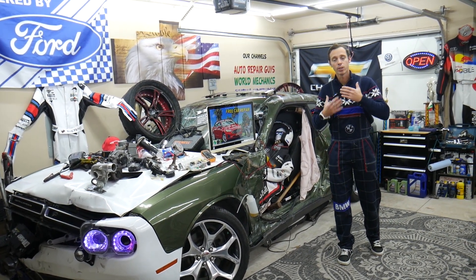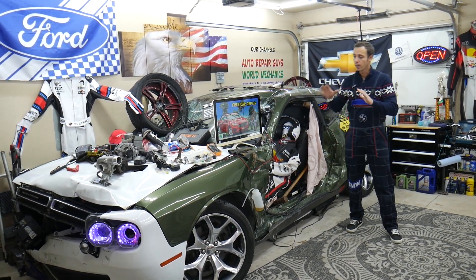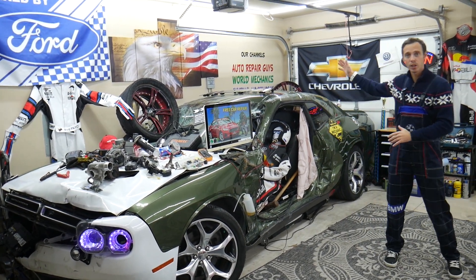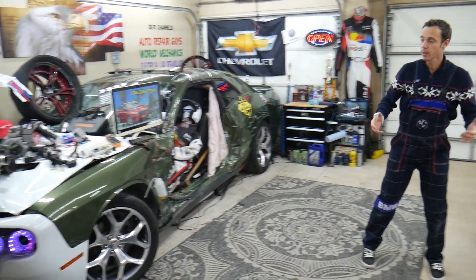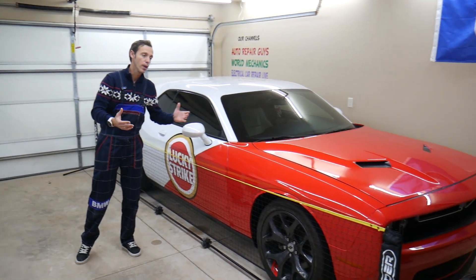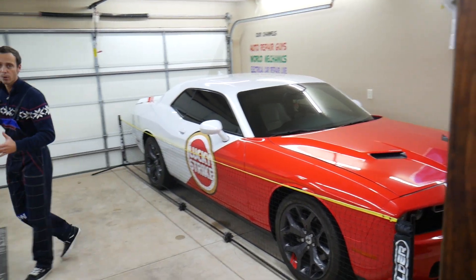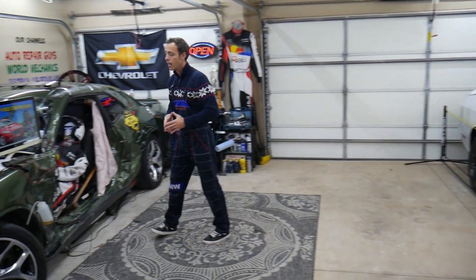Our mission is to make your life easier and solve your problem. We have other channels as well where we make two to three hundred free repair videos on every car we get at the garage. We take them completely apart — engine work, transmission, body work, engine codes, fuses, anything like that.